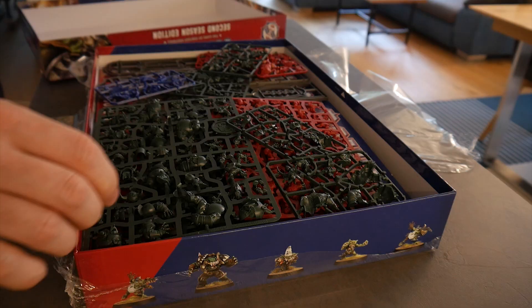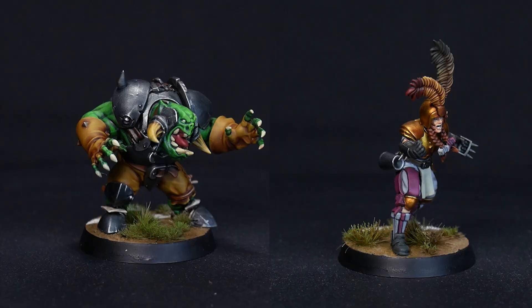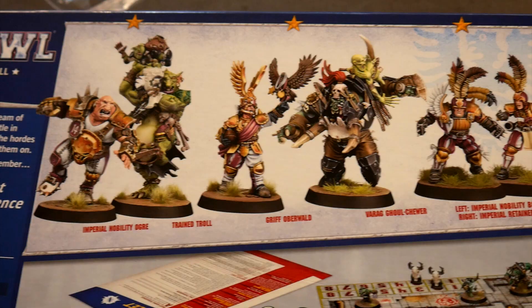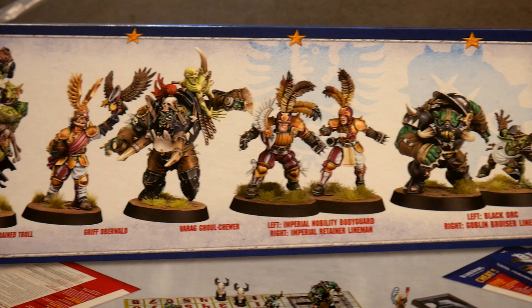I know that getting into painting can be intimidating and there is a lot to learn, but with today's video I want to show you that there is an obtainable middle ground between rushing through figures and taking way too long. Every single one of these miniatures looks absolutely fantastic and full of character, and I picked one black orc and one imperial lineman to show you how to paint the two teams.